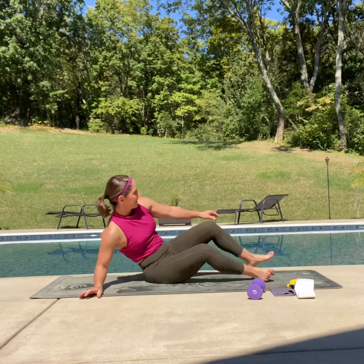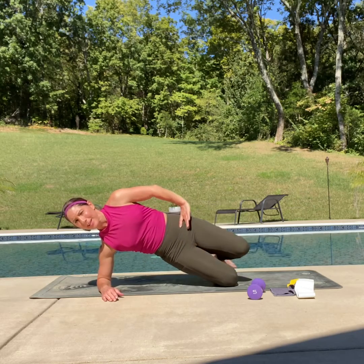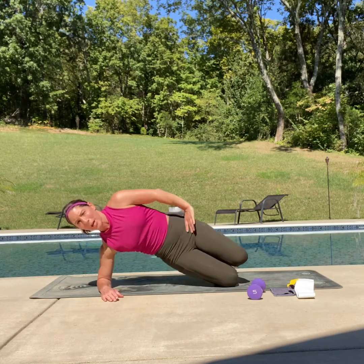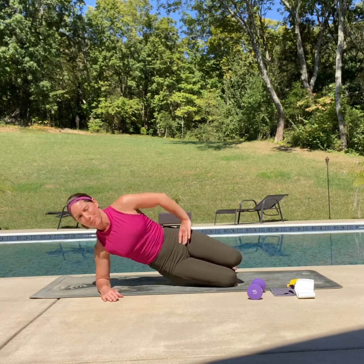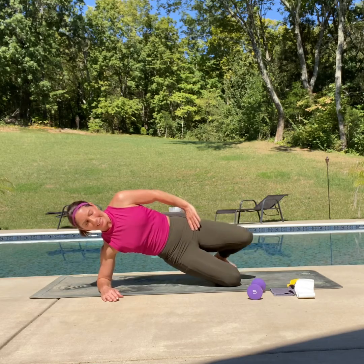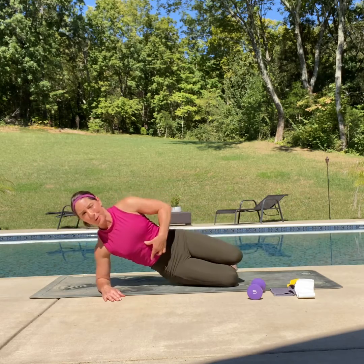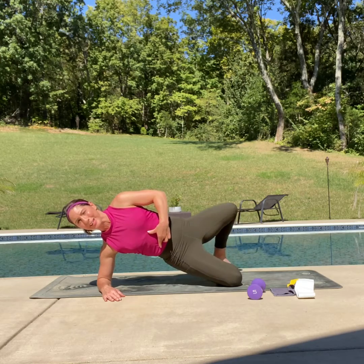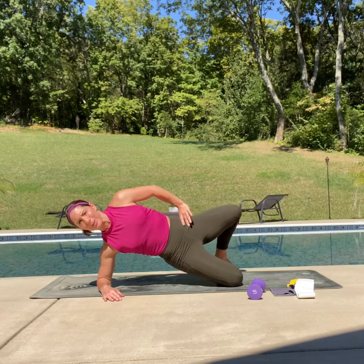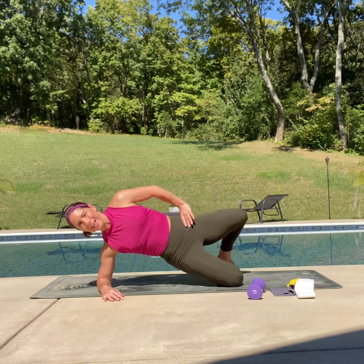Let's bring it over to the other side. Up into that side plank — here we go, two clams, down and up. Ten times on each side. Down and up — you've got this. Give me five more — five, keep that strong core, press through that bottom shoulder, here's three — you've got this — here's two, one more. Down and down.